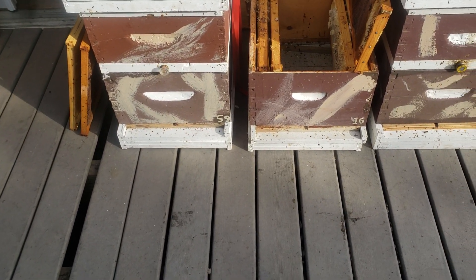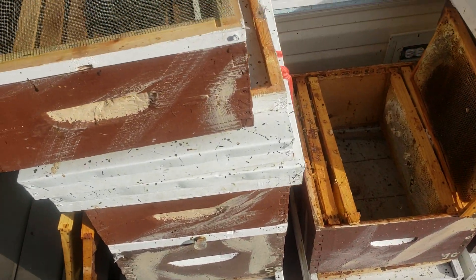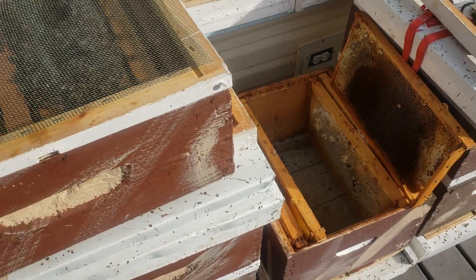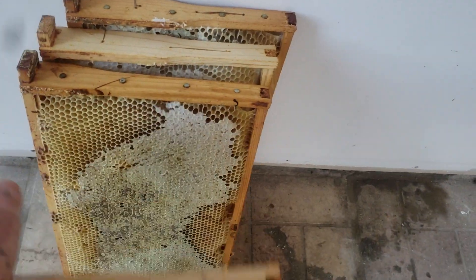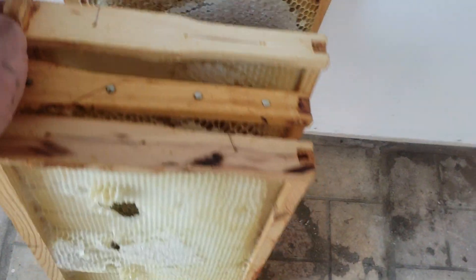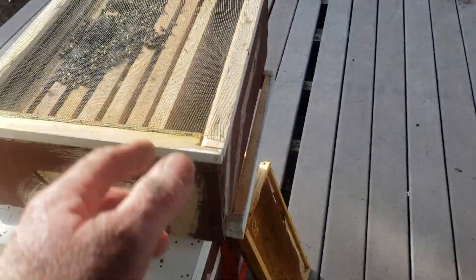I've got like two or three queens right now left over from 2018 that are still doing the same thing. They didn't touch any of the honey down below — they're good at not eating a lot of honey. But they don't go down in the deep to lay. They're laying up here in the medium that I gave them.